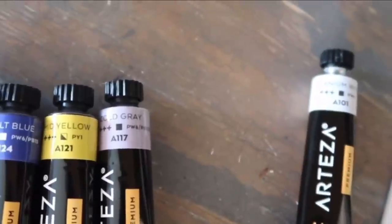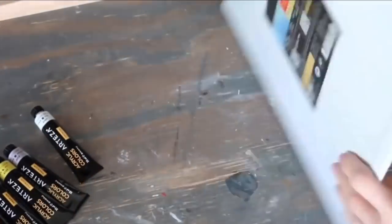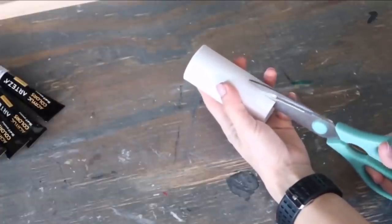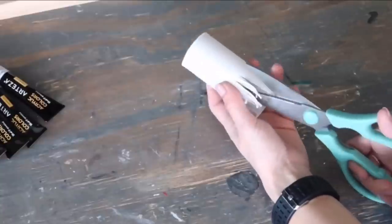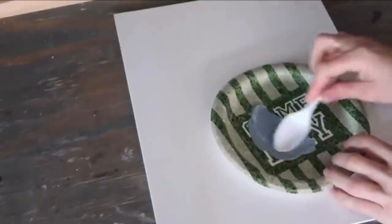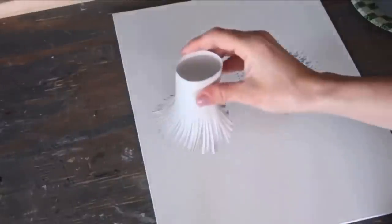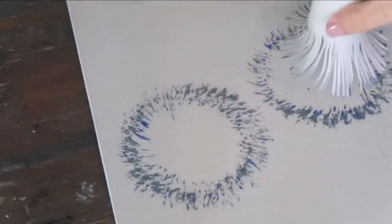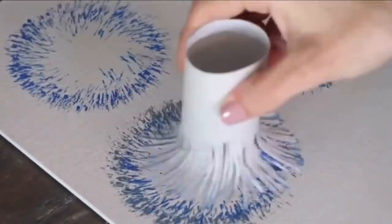DIY number four: for this project I'm using these beautiful Arteza colors — honestly you can use any colors you have at home — and a 9x12 canvas (any canvas or picture frame works). I'm also using a toilet paper roll: I cut little slits around the bottom, and this is the tool you'll end up with. I'm adding paints to a plate, spreading them out, then dipping this new tool and touching it down to the canvas surface.